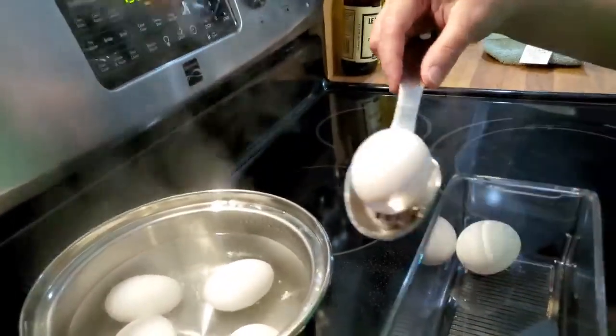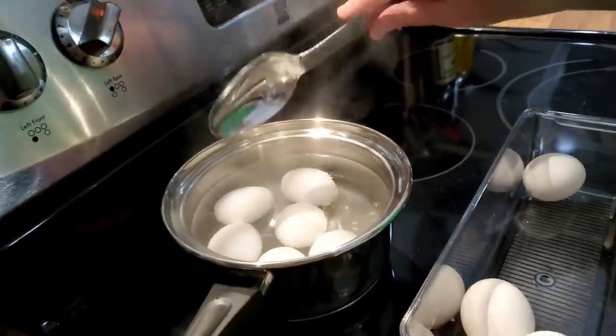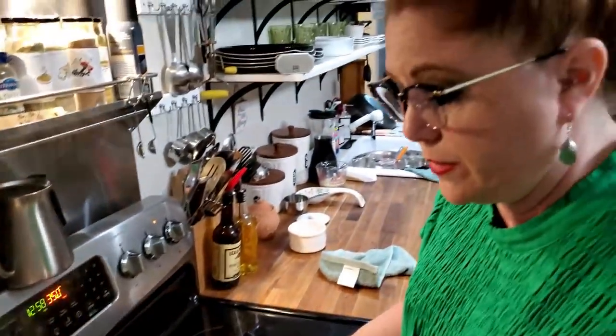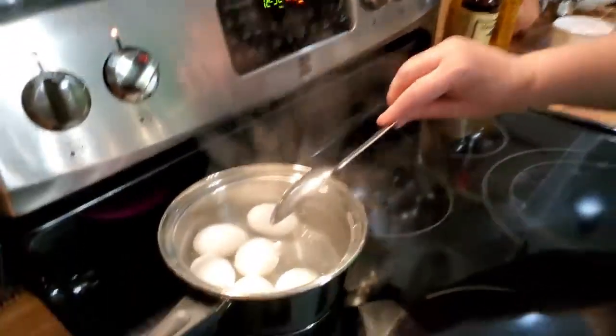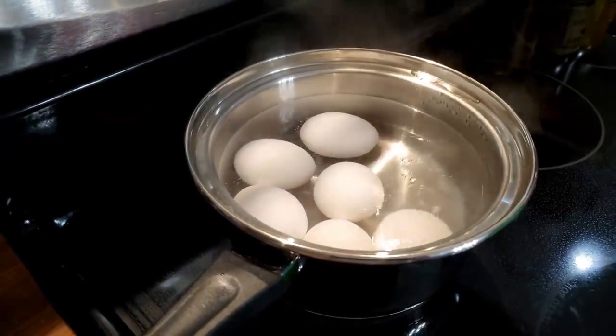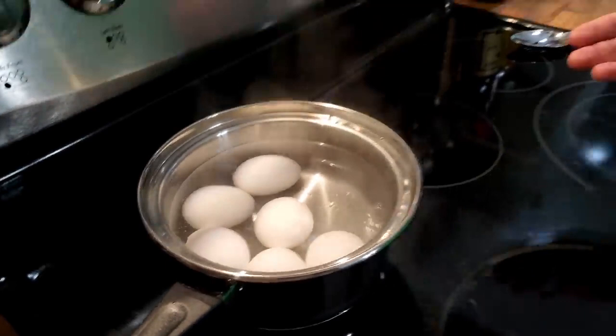And if you buy good eggs with good shells — the kind that you can't see through — you can put them in there right out of the refrigerator. It's not going to hurt them. Now, you're going to place your eggs in your boiling water, and you're not going to set your timer until the water begins to boil all over again. So you need to wait on it. Don't just throw those in there and set the timer, or your yolk won't get done.